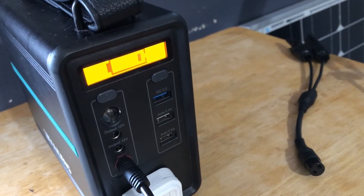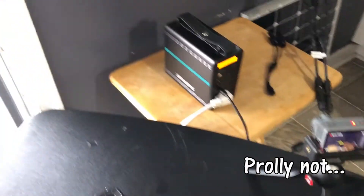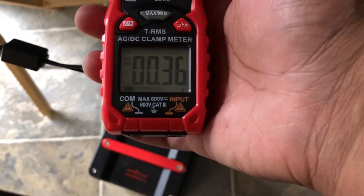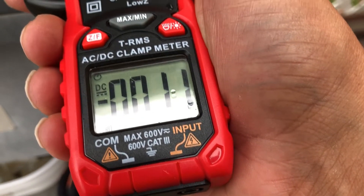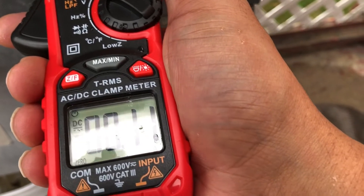It's still not charging. Let's see what the reading says — I'm not getting anything from these. Let's go outside and investigate. This panel on its own is not producing anything; it's not even pulling half a watt anymore.